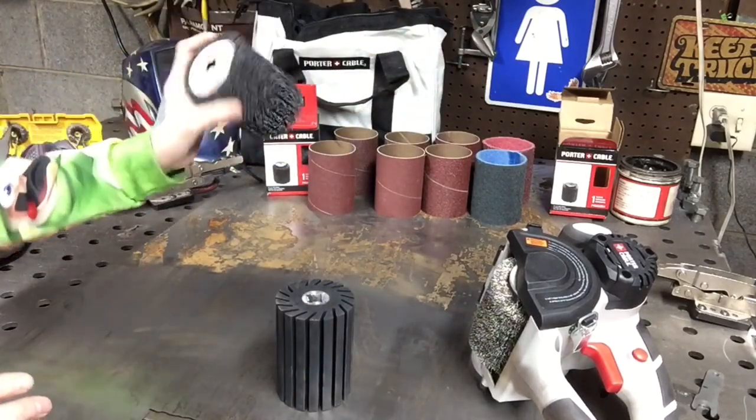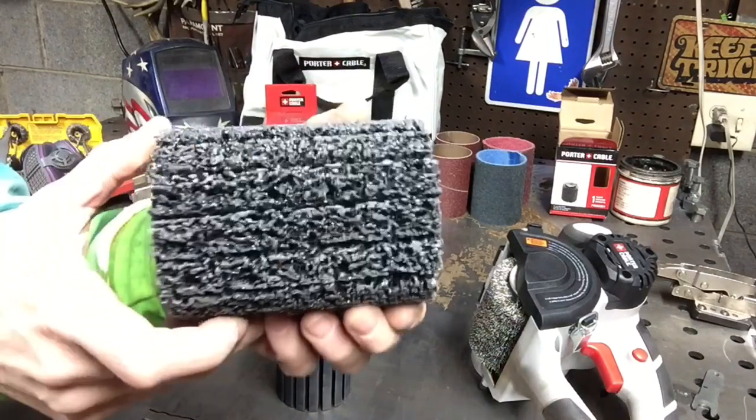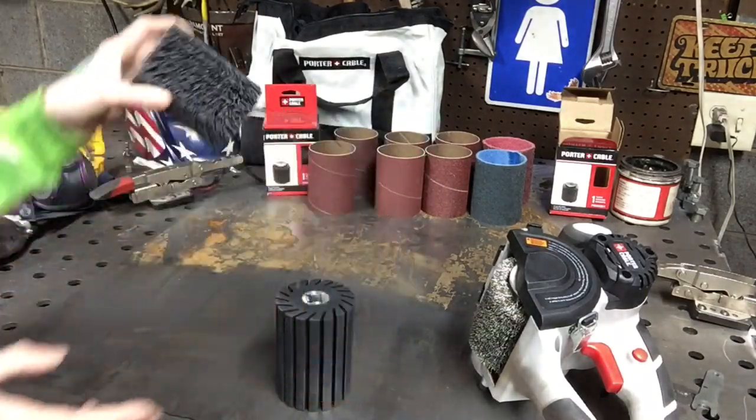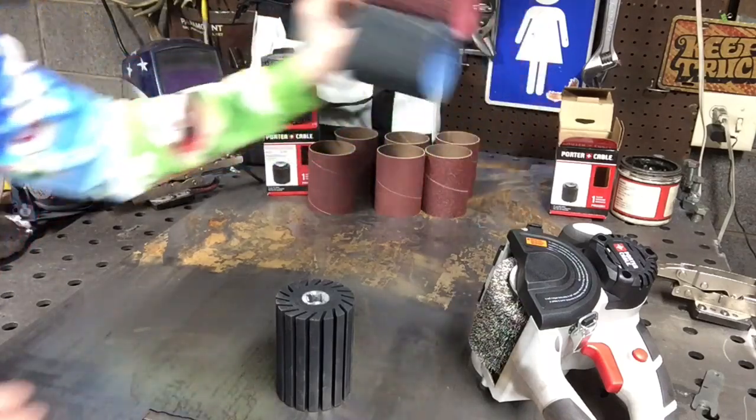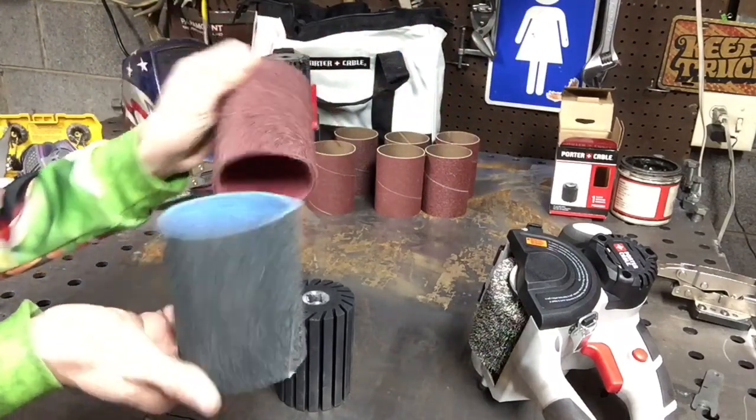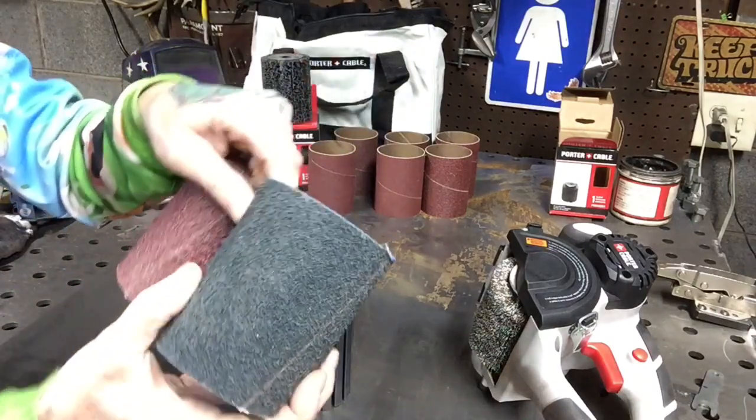It came with a nylon type brush — I don't even know what the heck you'd use that for. This works on wood, it works on metal, it works on a few different things. You get a couple of these different grits, and this is like a finishing disc.